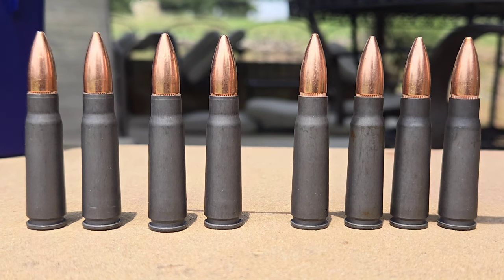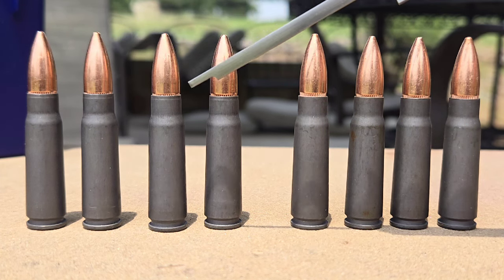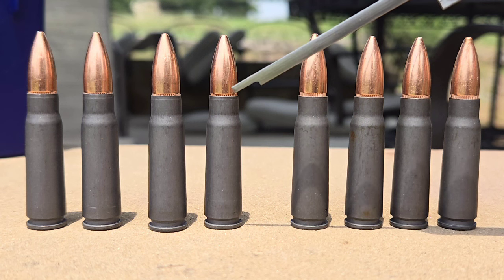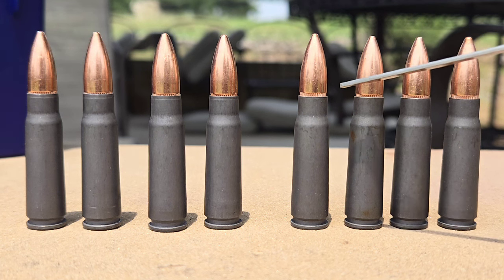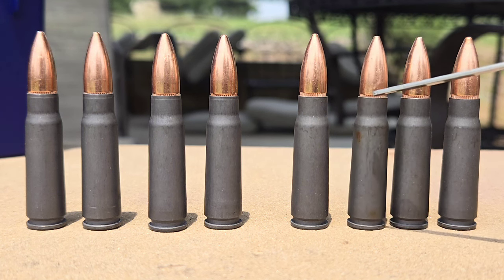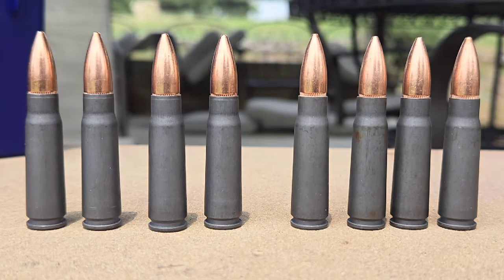Let's start with these first four rounds right here. I want you to notice where the cannelure is — and if I'm mispronouncing that, please forgive me — on these first four, and then now look at the next four. How much of the cannelure is exposed? What we're going to do is take these calipers here and do some measurements, and some other farm-boy measurements. Stand by.